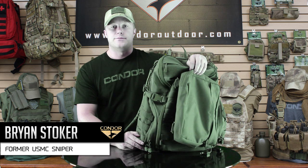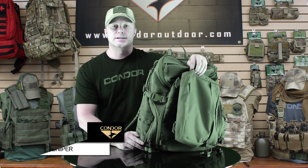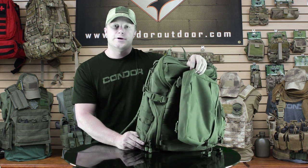Hi, thanks for joining me on Condor TV. I'm Brian and today I'm going to tell you about the 166 Bison Pack. It's pretty much an upgraded version of our 134 Assault and Shoulder Pack. What we've done is we've gotten rid of some of the dangling pouches, made it more compact, added some webbing, and also upgraded the hydration pouch.